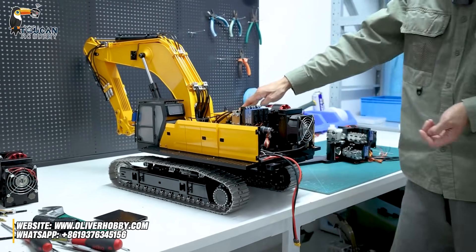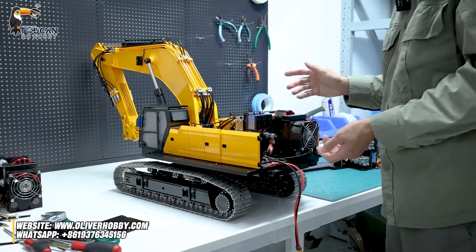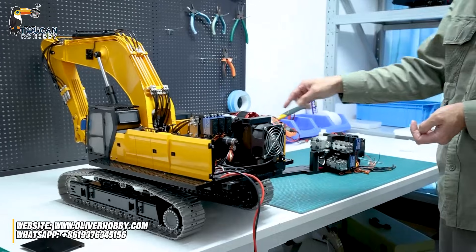Hello, good day all my dear friends. Here that's the CAT395-6 channel one. Now we will open to show you how to troubleshoot and see the inside details of the hydraulic station.